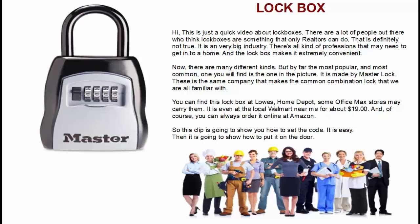Now there are many different kinds, many different manufacturers and companies, but by far the most popular and most common one you will find is the one right here in this picture. It is made by Master Lock — the same people that make the very common combination lock that we are all very familiar with. You can find this lockbox at Lowe's, Home Depot, some Office Max or Office Depot stores. It is even at my local Walmart for about 19 bucks, and of course you can always order it online at Amazon.